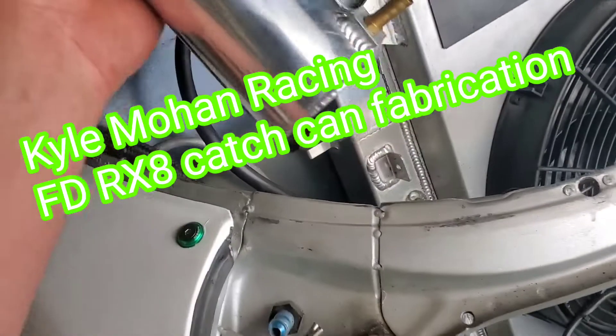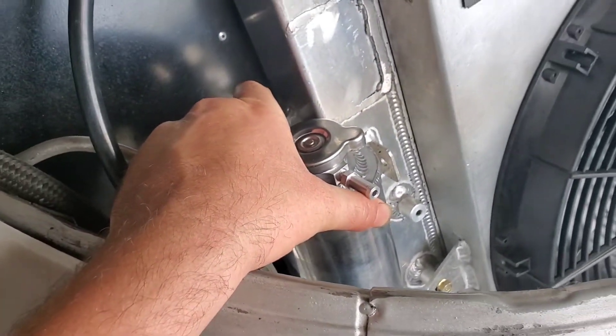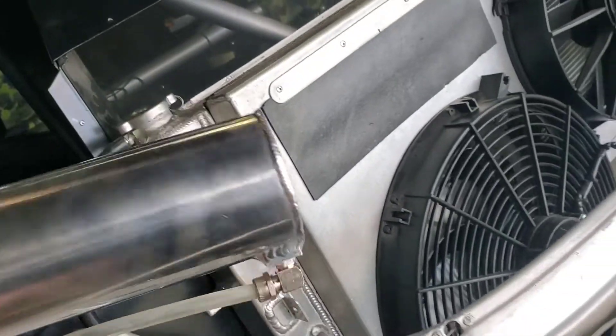I'm going to fab up a little catch can. The transmission catch can got bent up last year when I hit the wall, so it's going to sit right in here, filter on the top, got to drill a hole, and weld a fitting on the bottom.